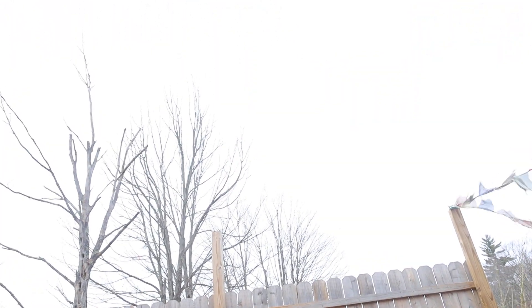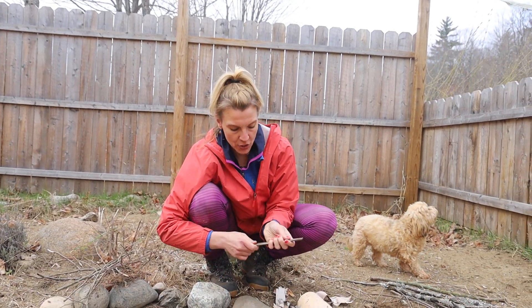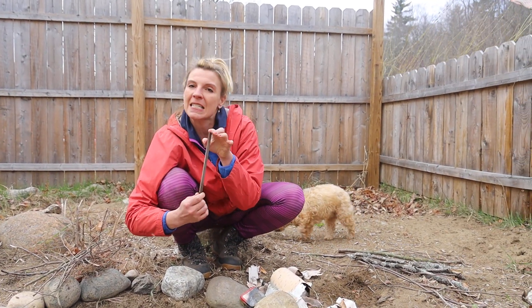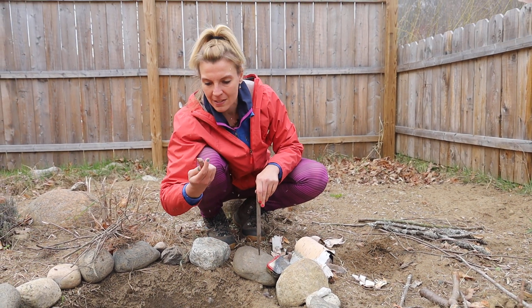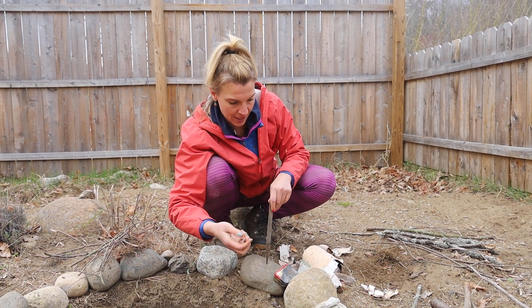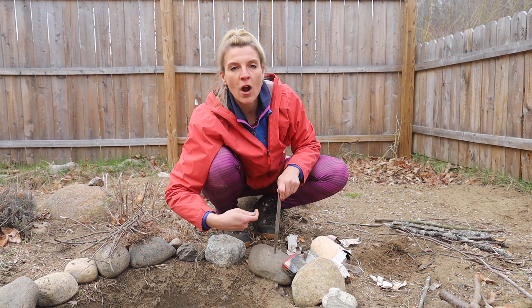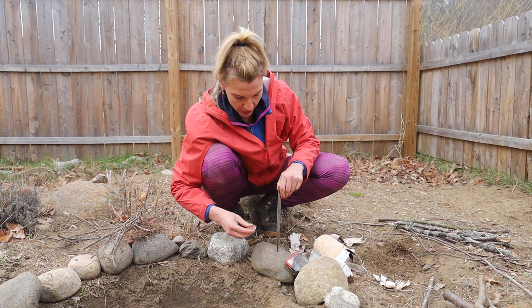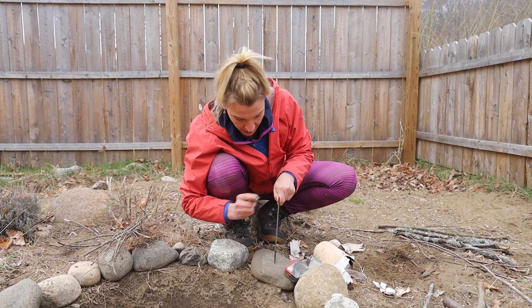So, designated fire pit area here. You also need some sort of steel. This method is also called flint and steel. So this is some flint here. Quartz also works — some sort of rock that produces sparks. You can see here sparks coming off.